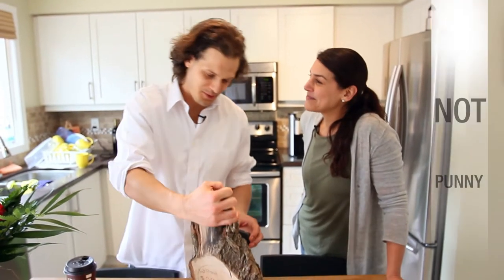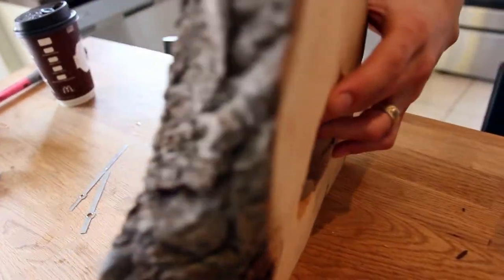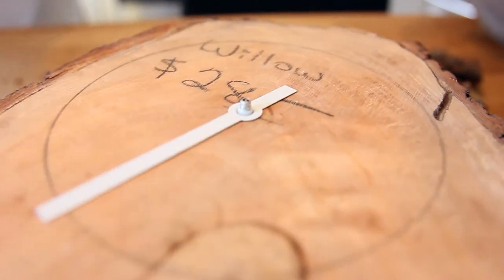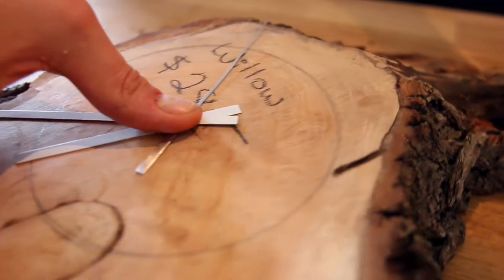I was trying to face my fears of the drill. Let's see if this works, everyone — the moment of truth. Perfect. And the front. Yeah, we just need the white part to be sticking up. So this is actually the hour hand. And look, that's too long. And this is actually the minute hand. And that's the second hand. Oh, but that's good though.